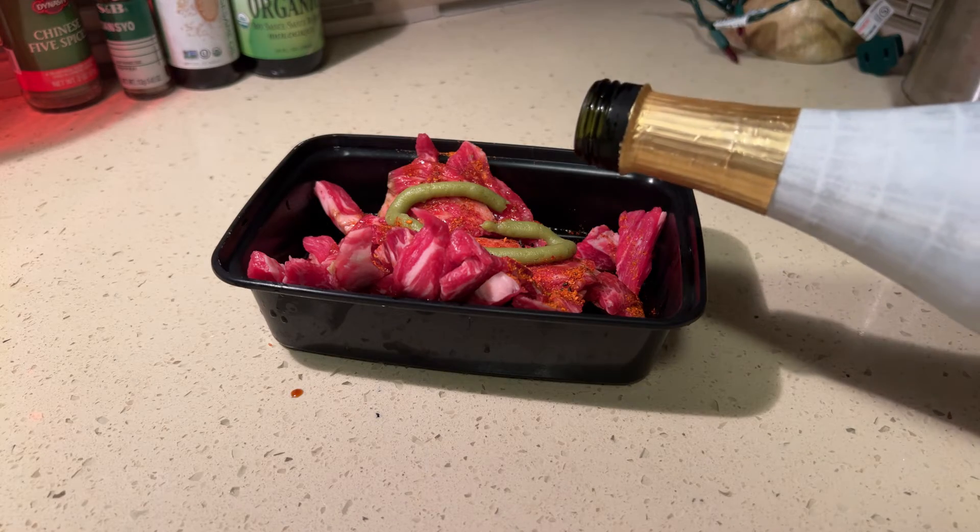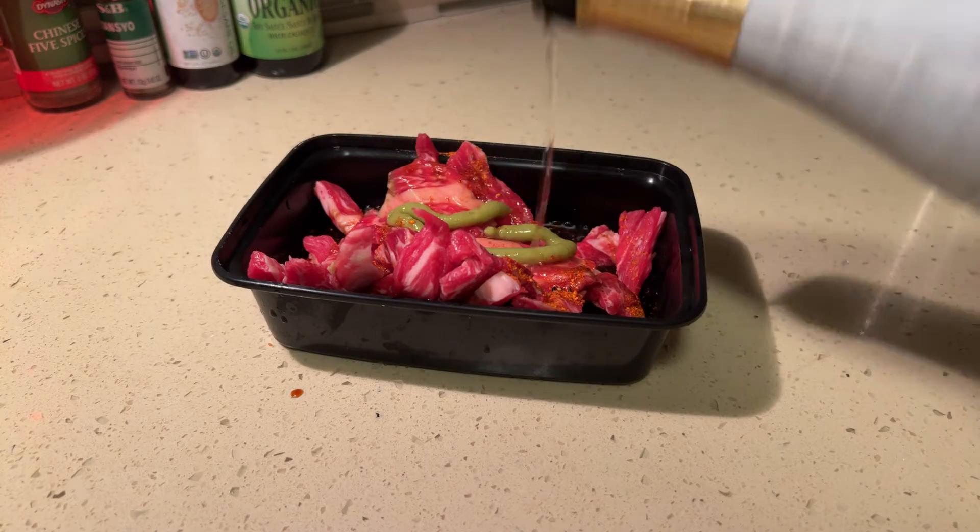And of course this is sake — the secret ingredient.